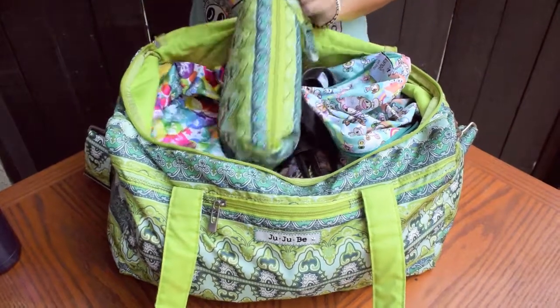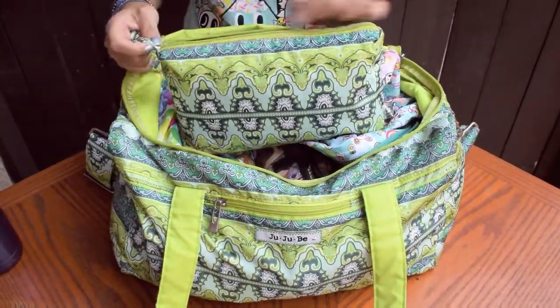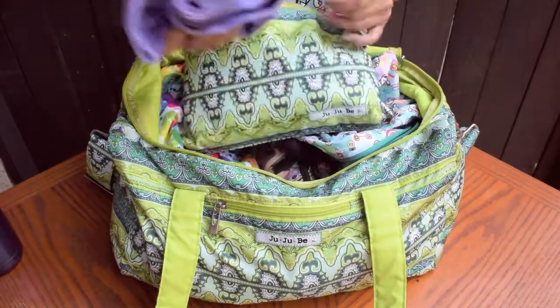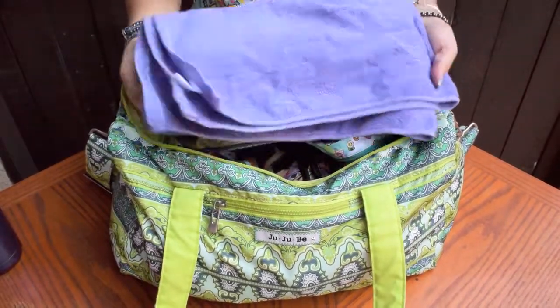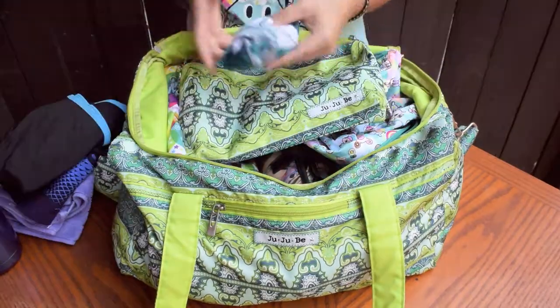Next, here's the Sea Glass Quick. I can fit a lot in this quick: a hand towel in case the particular gym you go to doesn't supply them or you'd rather use your own, a sports bra, tank top, shorts, and socks.